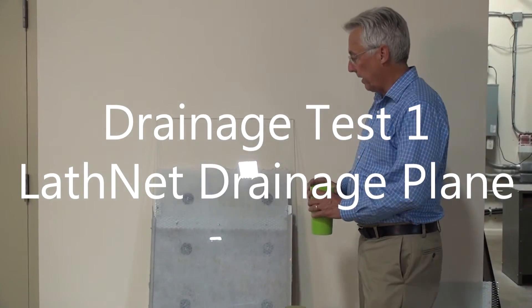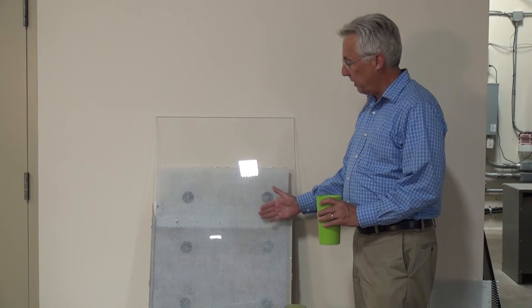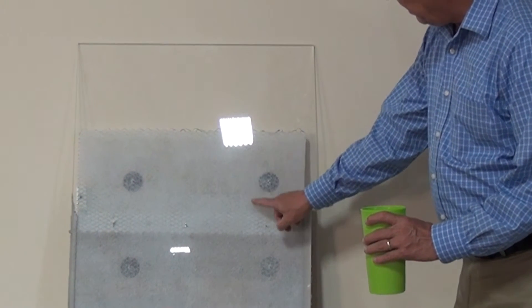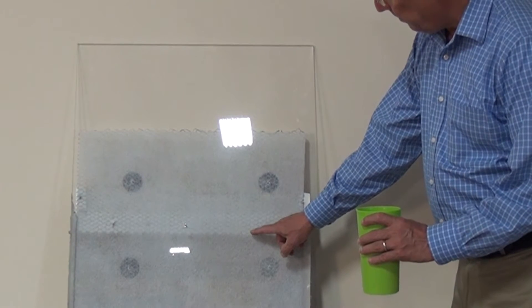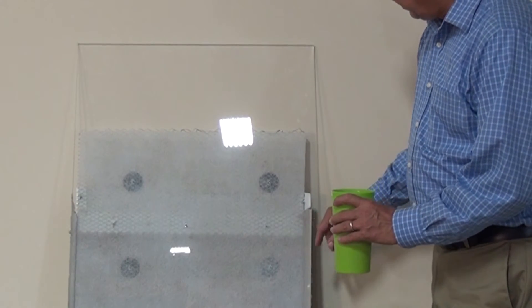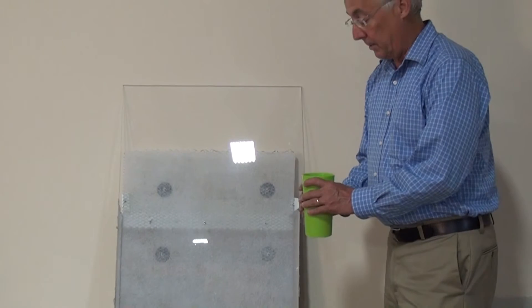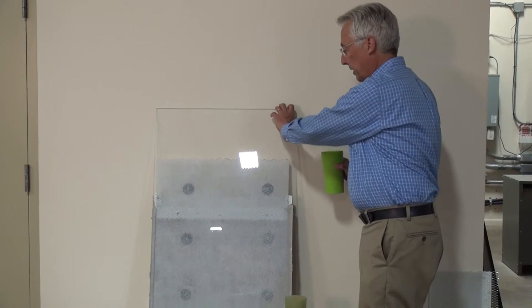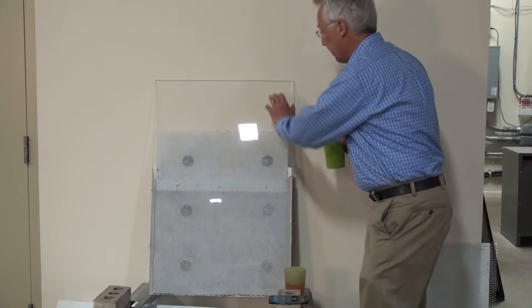We're about to do our first test. You'll see that we have exposed the back of the test wall. From here to here there is no stucco. Starting here, from here to the bottom of the wall, there is stucco. The trough runs across here. Now I'm going to begin pouring the red-colored liquid into the trough and we'll time it.